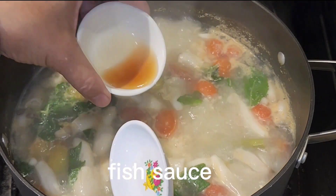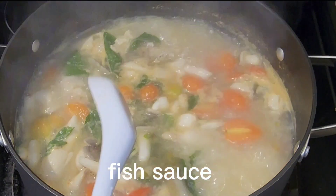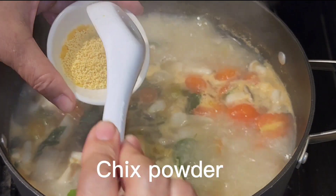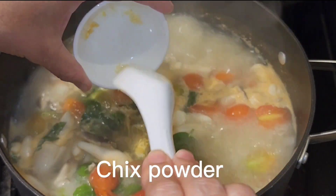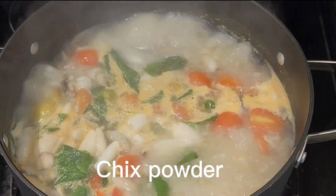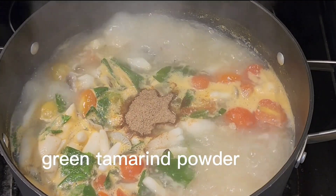Add the masala check powder and the green tamarind powder.